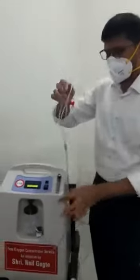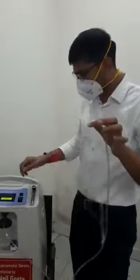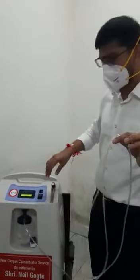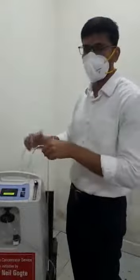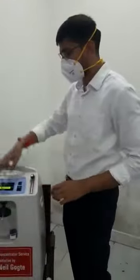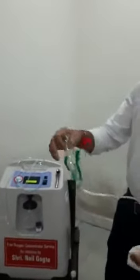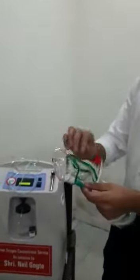The nasal cannula works only up to 4 liters. If the patient needs up to 4 liters, you can use this. But if the patient needs 5 liters, that means he is not maintaining on this and you probably need to refer him to hospital. However, if you want to give 5 liters before doing that, you can use this mask — this mask can deliver 5 liters.